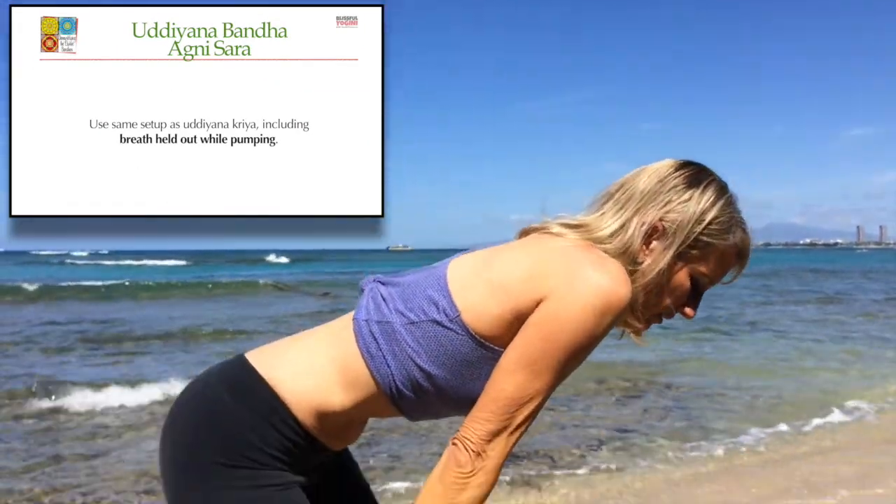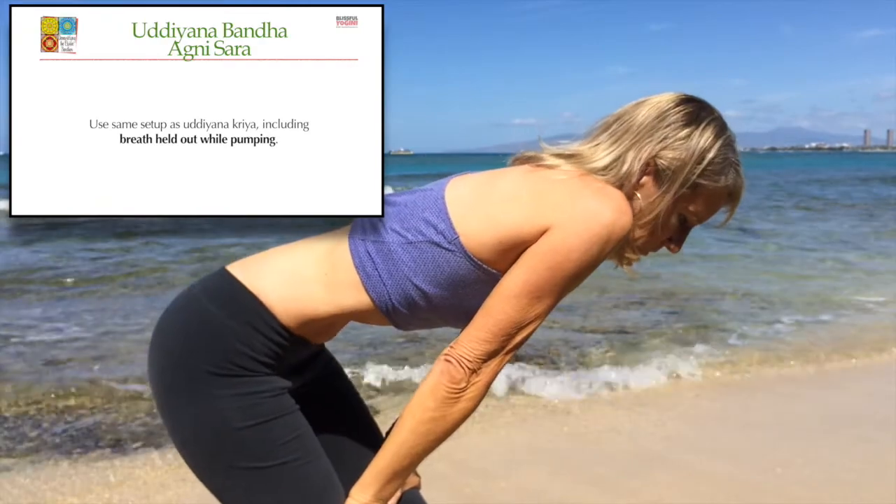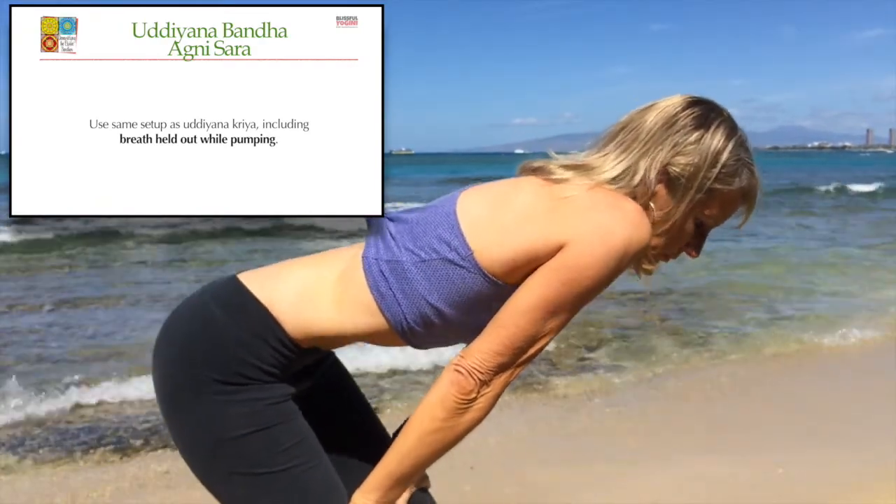Rupali reaches up, takes an in breath, and then folds over, exhales completely, holds the breath out, locks the kriya, and then pumps.